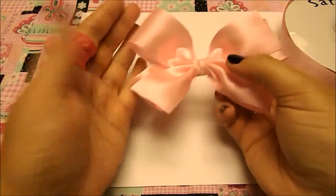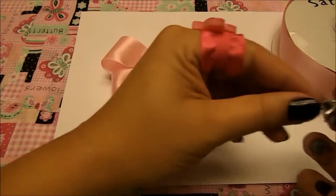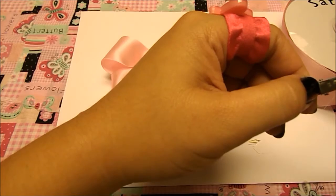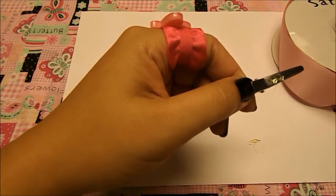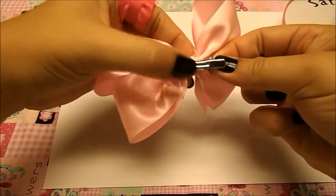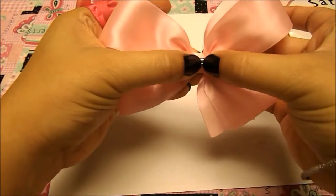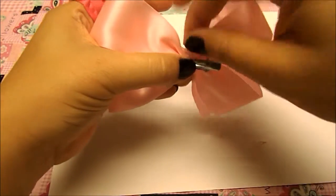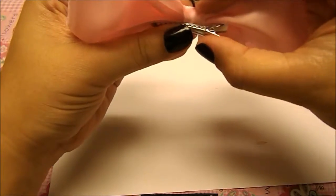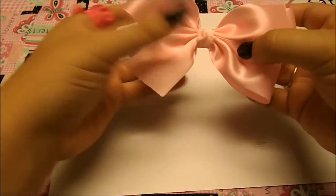Our next step is to put the alligator clip. I'm going to use an alligator clip, but if you'd rather use a hair tie or put it on a headband, you can do that — there are just endless possibilities with hair bows. Put a little dab of glue in the alligator clip and put it to the back of the bow. Hold it into place and make sure it stays there. I really like these alligator clips that have little teeth on them because they grab onto hair really well and won't come off.